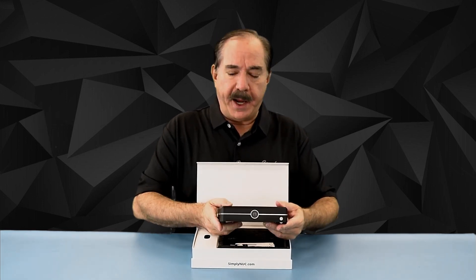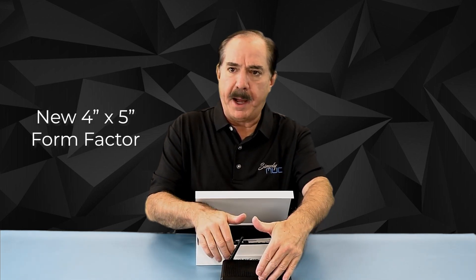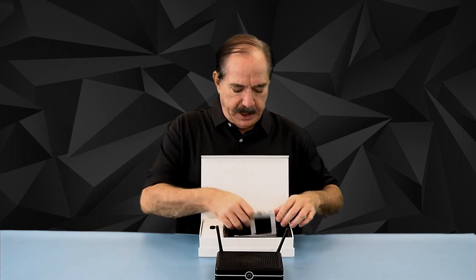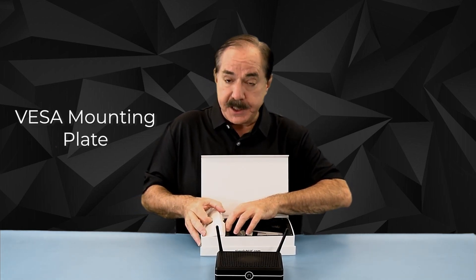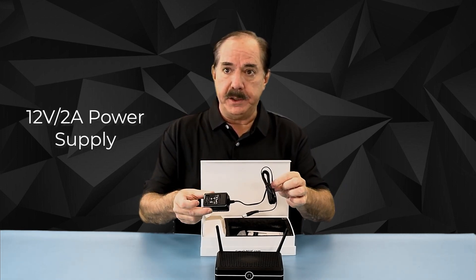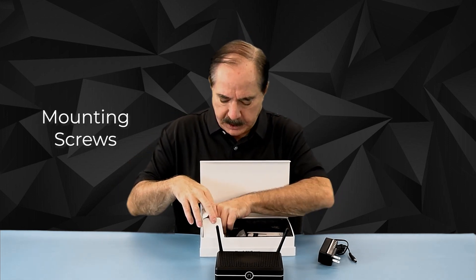Inside the box you'll find the unit. This is a fanless chassis approximately five inches wide by about four inches deep with the captured antennas. You also find the user's guide and the VESA mounting plate, as well as a small power supply — this is a very low wattage unit. There are screws for mounting and also a jumper for BIOS clearing.